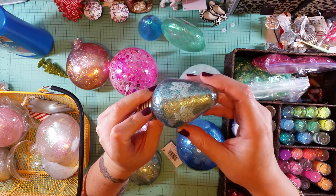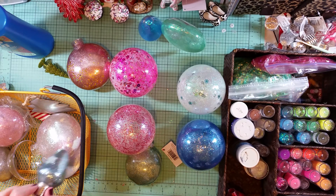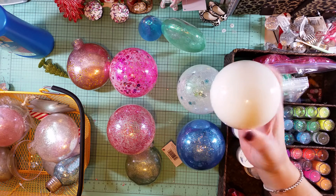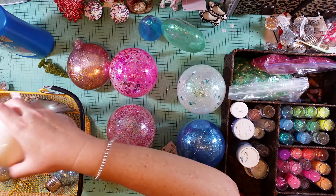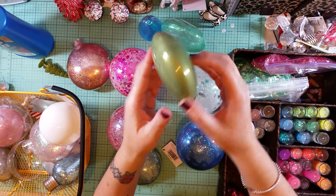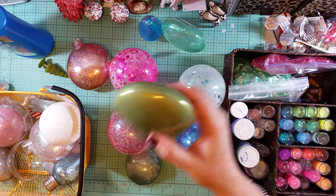I tried to stamp on the outside of these with Stays-On ink and I don't like it, so I'm going to have to use my Stays-On cleaner to get it off. There are also a couple I did with acrylic paint — this one is just plain white paint; you pour it in, swirl it around, and tip it upside down in a cup to dry. This one is still drying but it was a metallic green with gold, and I really like how that one turned out.